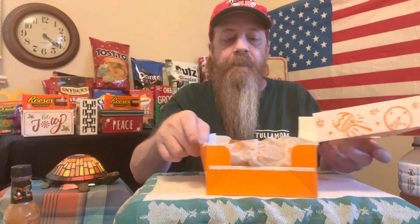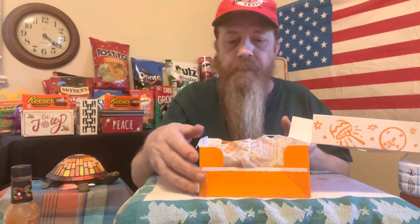Hey, guess what, it's time for another review. Popeyes brought back their ghost pepper wings. I like them — they're not super spicy, at least they weren't last time they were here. So we're gonna do the Popeyes ghost pepper wings, and I'm 100% ready for this.